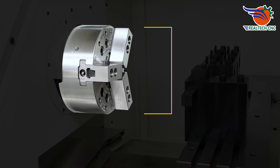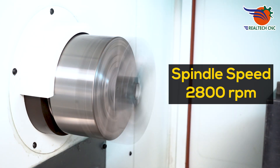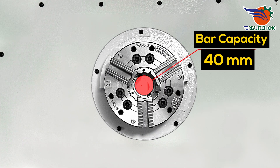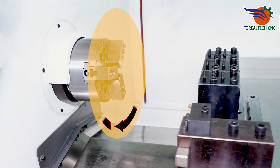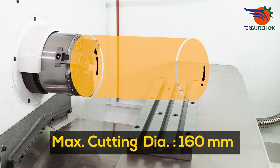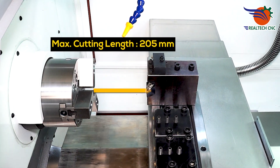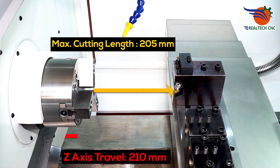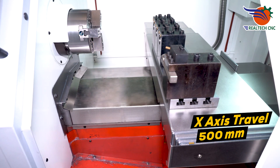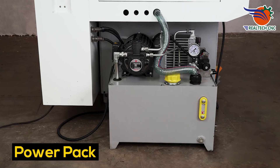Chuck Size 165 mm. Spindle Speed 2800 RPM, Bar Capacity 40 mm, Swing Over Bed 410 mm, Maximum Cutting Diameter 160 mm, Maximum Cutting Length 205 mm, Z-Axis Travel 210 mm, X-Axis Travel 500 mm. Power Pack Unit included.